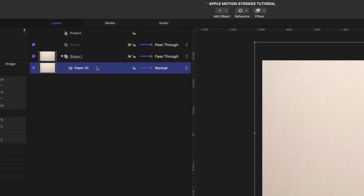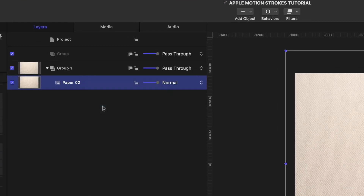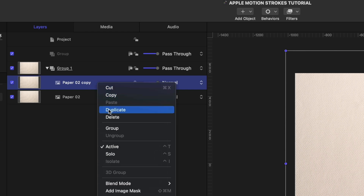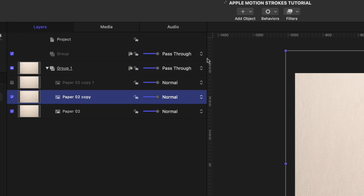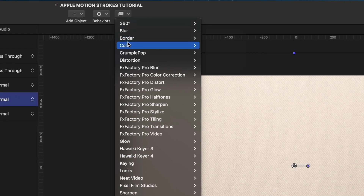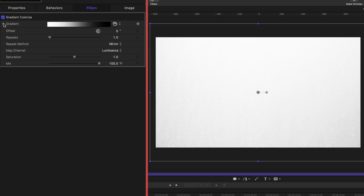Now we're going to select that paper 02 in our project pane. I'm going to right-click and duplicate it once and then one more time. I'm going to turn off paper copy one by unchecking it in the project pane. Let's select the next level down, the paper 02 copy, and I'm going to head over to filters, color, and go to gradient colorize.